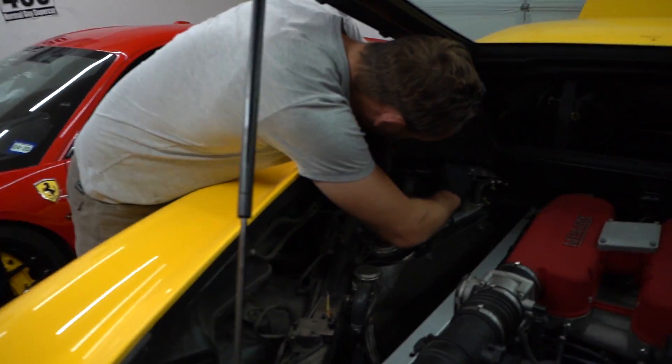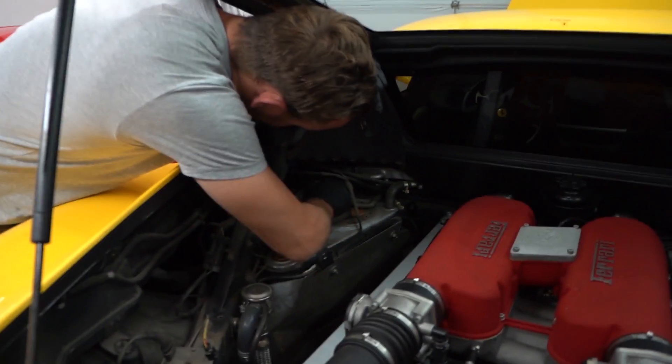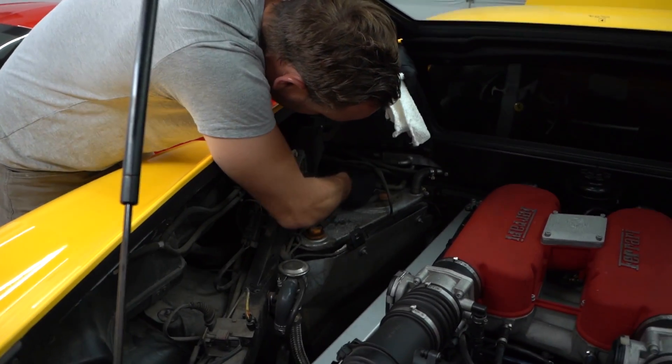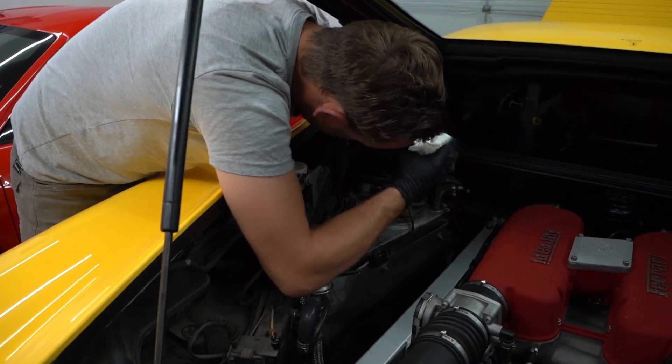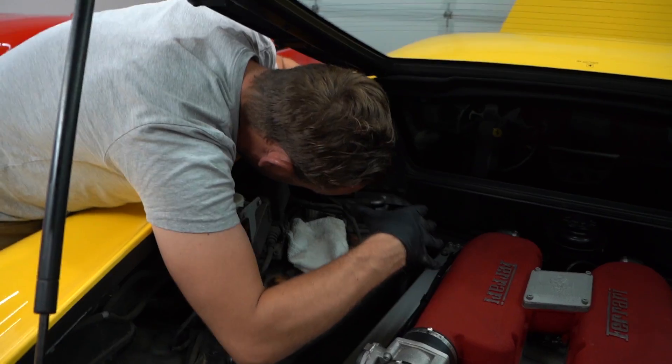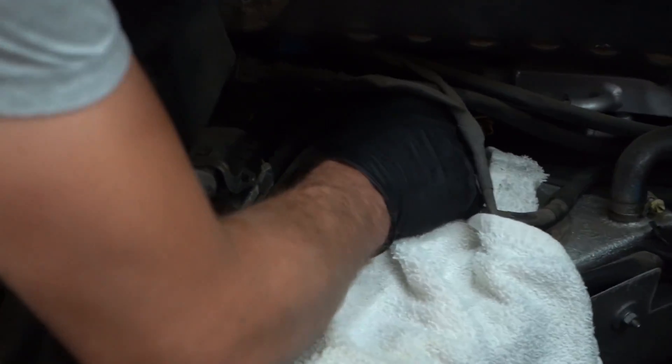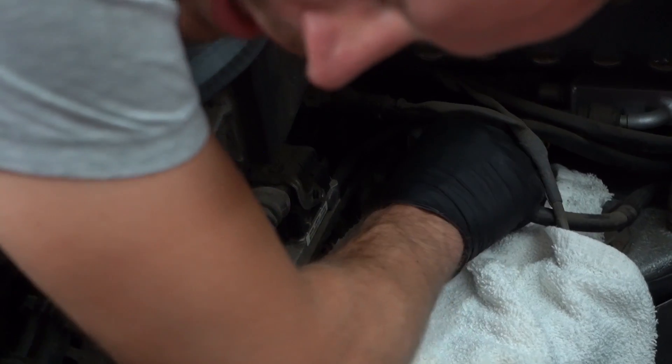Do not smoke, do not cause static electricity. Put a rag under there because it's gonna leak some fuel. It's a compression fitting type thing - you just press it on both sides and it pops off. Got a little gas in my mouth. I heard it spray - nothing like the taste of 93 octane in the morning.